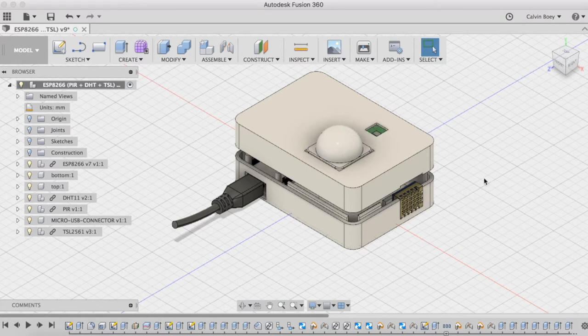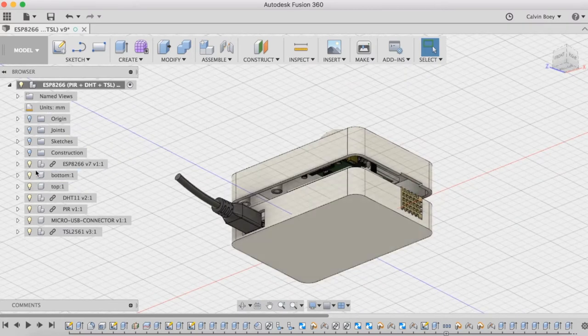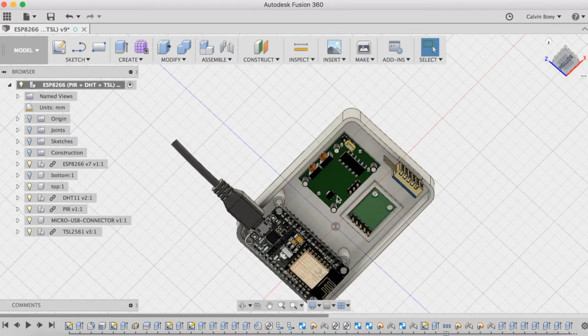As this is the first time I am doing 3D design, I am still not very familiar with the software as well as the process, and I want to keep things as simplified as possible. If we look at the top part, you can see that the motion sensor as well as the luminosity sensor have to be either taped or glued to the enclosure.